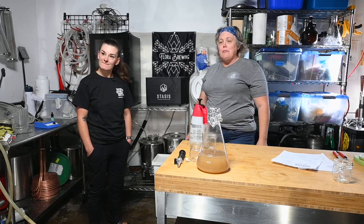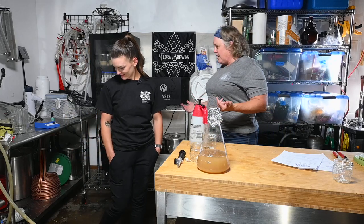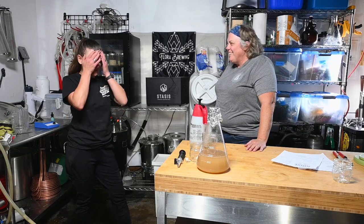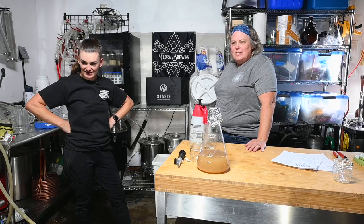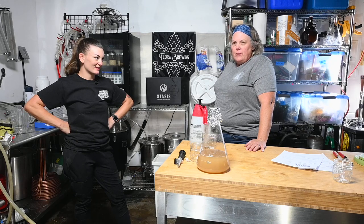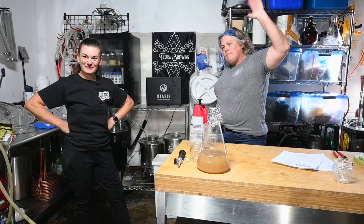Thanks everybody for joining us today. Thank you, Sarah, for having me — it was really fun getting to hang out in your brew house. It worked out really well. Look for some further videos coming soon. We love you guys — bye!